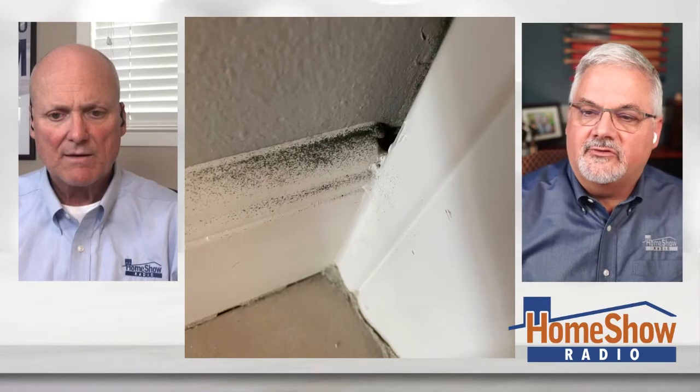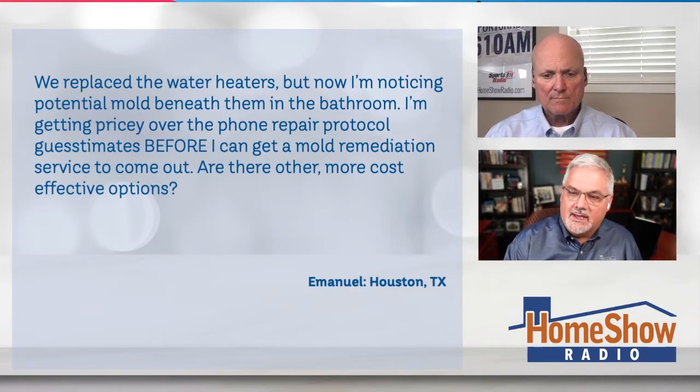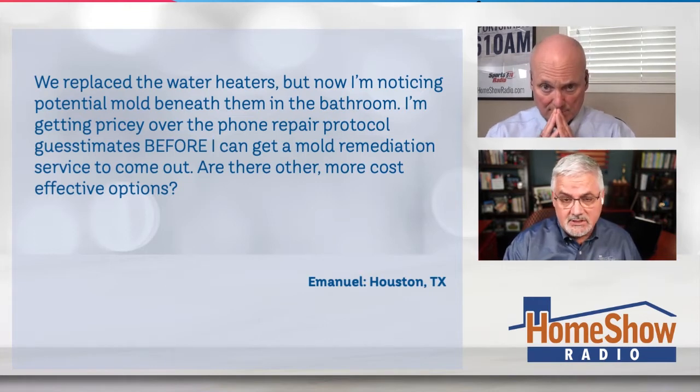He's also noticing this — he sent another picture too. Emmanuel says he's getting pricey over-the-phone repair protocol guesstimates before he can get a mold remediation service to come out. Are there other more cost-effective options? I'm not sure what he's talking about — protocol to prepare it. Wouldn't you just go straight to remediation on something like this?